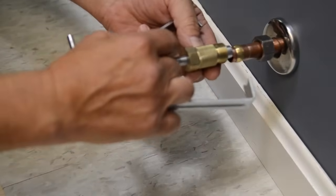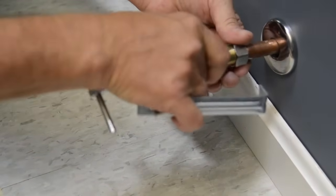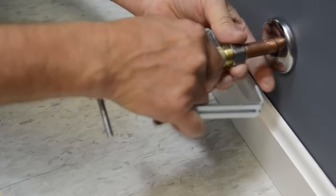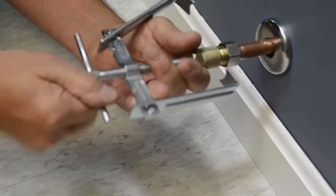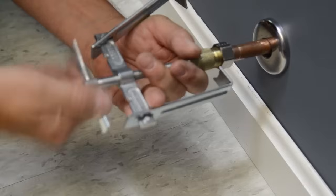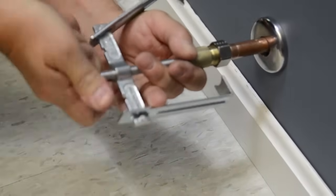Simply attach the nut to the threaded portion of the gold ferrule on the tool and then turn the handle in a clockwise motion. This carefully walks the compression ring off of the end of the water line.